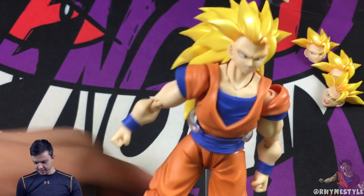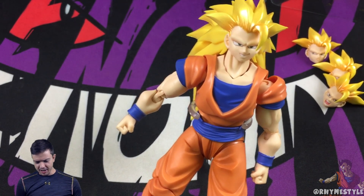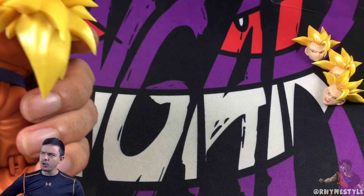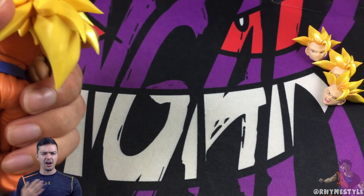There it is — BAM — Super Saiyan 3 Goku! Do I recommend it? Definitely. The last one was Scouter Vegeta and I was kind of indifferent about that one. I like Scouter Vegeta but he felt off — I think just because of the Saiyan Saga and how we're always kind of biased towards it since everything becomes so much cooler later.